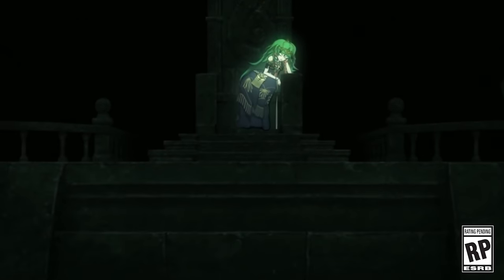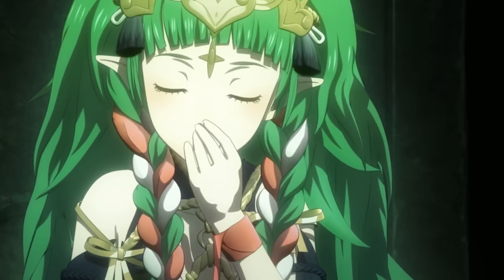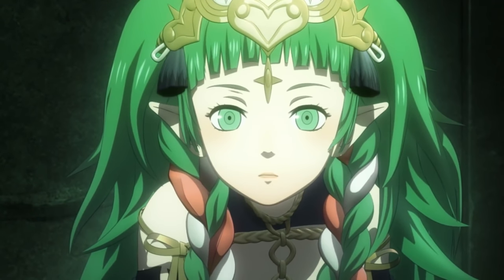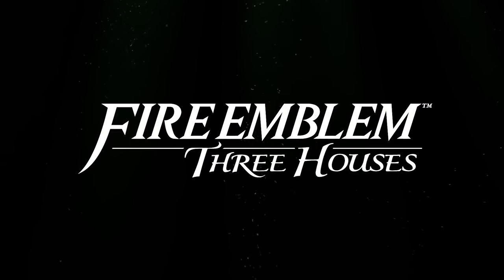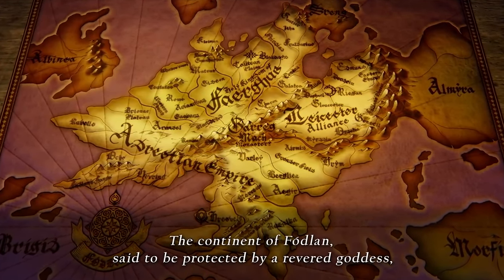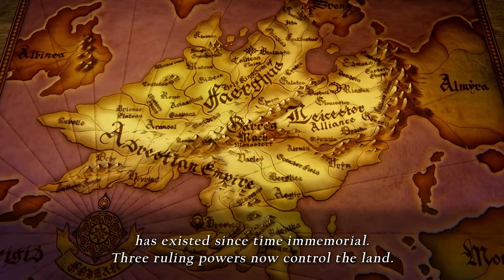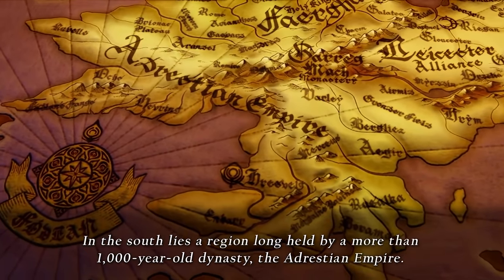Hey everyone, welcome back to Nintendo Prime. This is the very first video we're making without having an active studio — I apologize if it's a little airy and echoey. I'm not in the best recording space, as we're not able to stay in our home right now in my treated studio. I'm also using a brand new microphone, so let me know how you think this sounds, because this is what we'll be using all week.